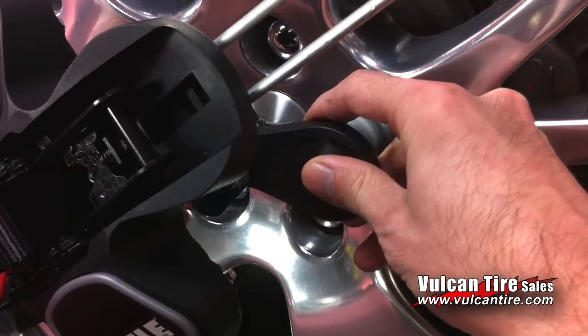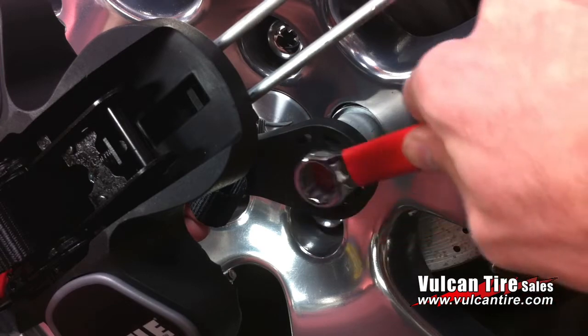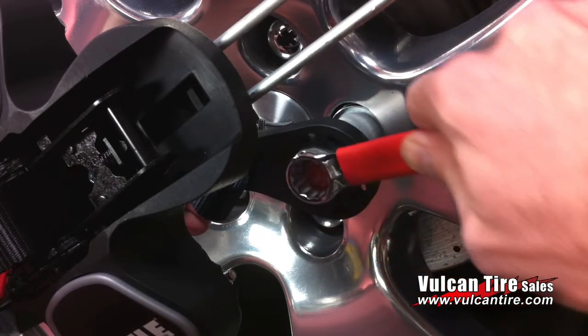Then position the black arm so the red tip is facing toward the center of the wheel. Then tighten the red bolt.